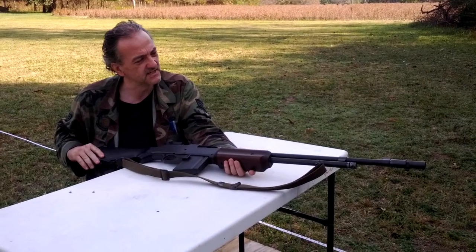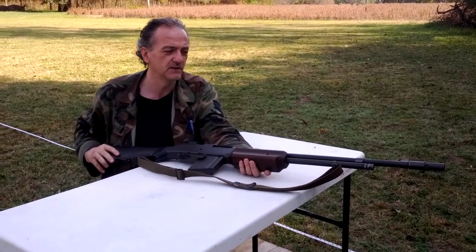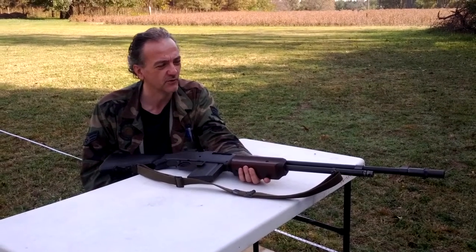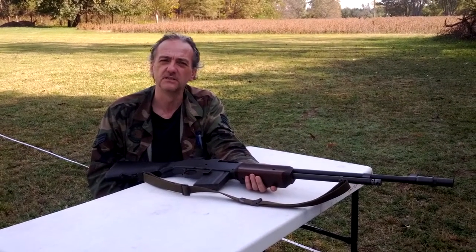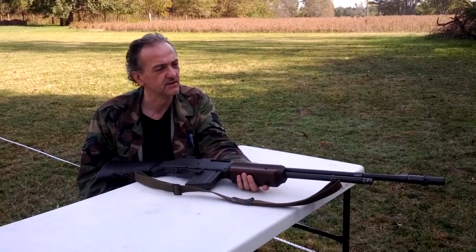This gun's history is that in 1917, when the U.S. military decided that the French Chauchat machine gun wasn't working out for them, and they needed a machine gun that they could carry into combat, they went to John Moses Browning, who was a designer and was working at Winchester at the time.